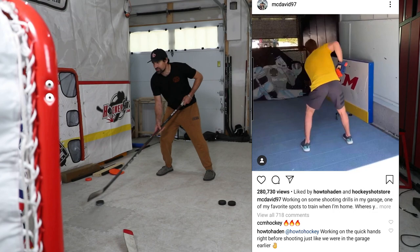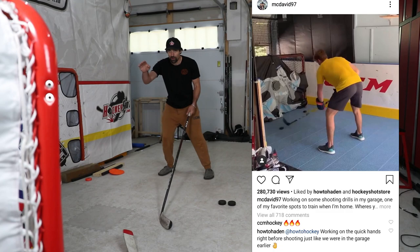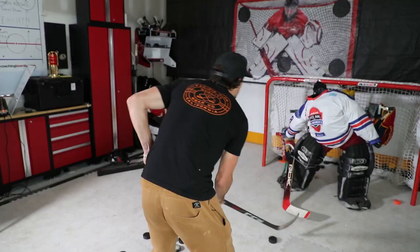Then you can do it on the other side as well — a few quick stick handles, deception going to your forehand, to your backhand, try to go top shelf. Always aim for the upper part of the net because that's where the goalie won't be. He's going to be sliding across trying to stop you. So focus on quick hands, toes pointed towards the net, a few quick stick handles, fake, and then go to the other side.